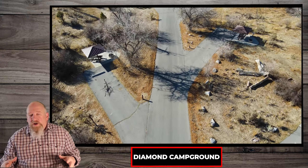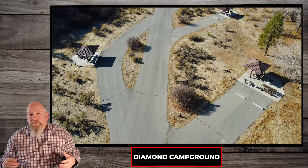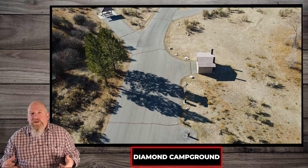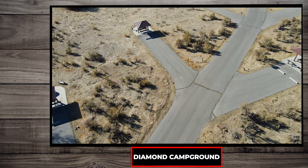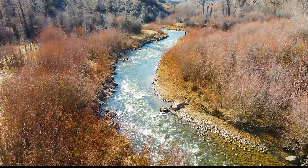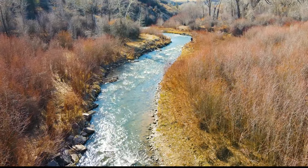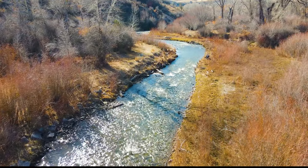That concludes our tour of the Diamond Fork Campground. We leave you with a flyover of the Upper Loop and a beautiful look at the creek. I highly recommend this place. Subscribe to the channel to support more videos and we will catch you on the next one. Bye for now.